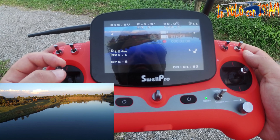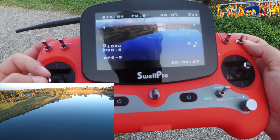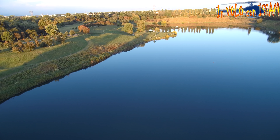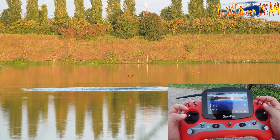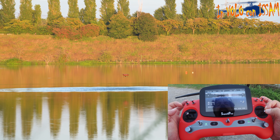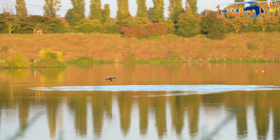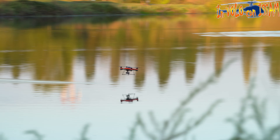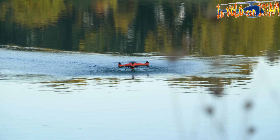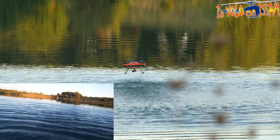Il movimento del gimbal è esponenziale: se lo muovete tanto si muove velocemente, ma se lo muovete poco si ottengono movimenti molto precisi. Vediamo un pochino il movimento tramite il cruise, però indietro. Siamo veramente raso acqua, mi muovo a destra e vedete come si muove. Poi faccio la stessa cosa in avanti e facciamo un cerchio utilizzando solamente lo stick destro.